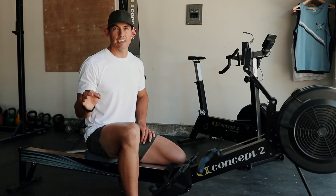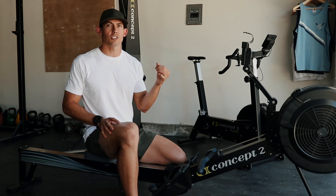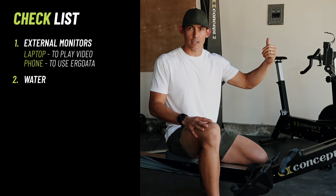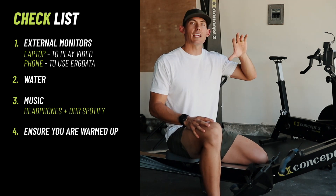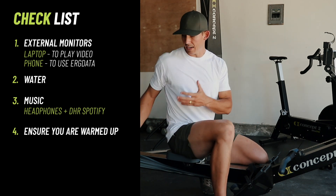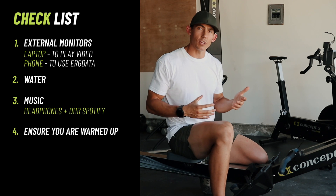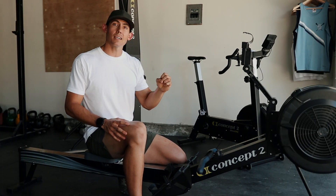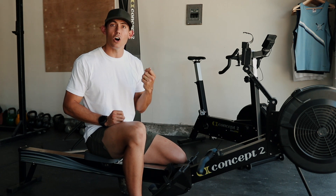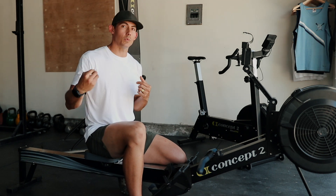Now let's run through some quick house cleaning notes. For 10 minutes I don't think you'll necessarily need water, but have some nearby if you do. I would encourage you to have a separate monitor — so you can have your phone on top of your monitor tracking the workout using something like the Concept2 logbook app called ErgData. Then on a second monitor, your laptop next to you, so that you can watch this video and follow along with me. I'm going to be offering rolling commentary as you move through the workout, so stay tuned — I'm not going to tell you exactly what the drills are going to be ahead of time. I'm going to throw them in as we go, and you need to pay attention and pick up on the coaching cues so that you can implement them as we roll.